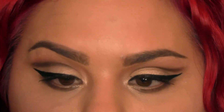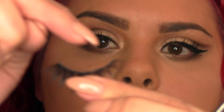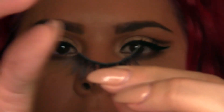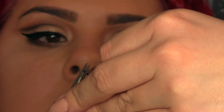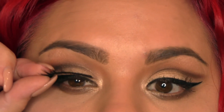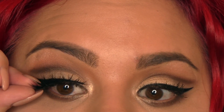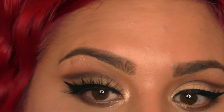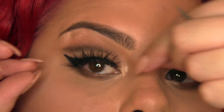I think these ones are a hair too long for where I like to start. So what I'm going to do is very carefully take the lash and cut from the inner corner — because I don't want to take away any of the wispy fullness at the outer end. Just the tiniest little bit. You don't want your eyelashes to go all the way into the inner corner or it looks too fake. Our goal with these is not so much to look natural, but to look seamless.